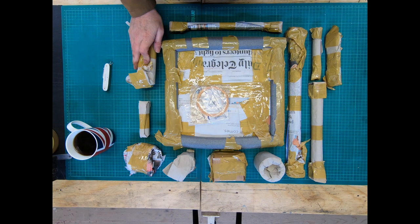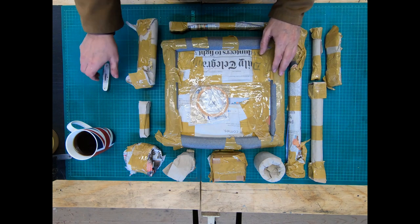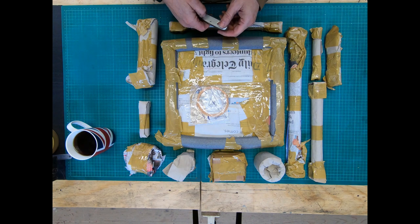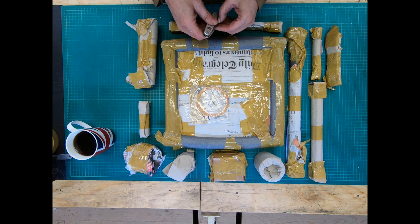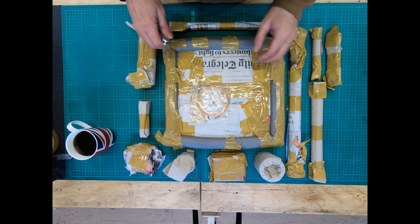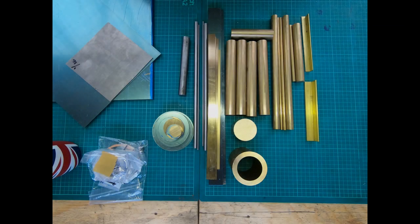I'll remove all the packaging off camera - got the workshop knife - there's no point showing you, you could probably just fast forward anyway. Let me clear all this packaging off and I'll see you back here in a minute.